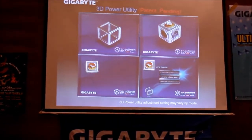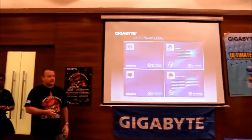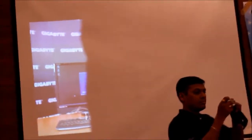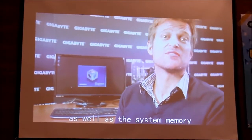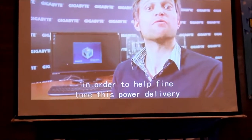So now you understand what digital power is all about. We've got a YouTube channel called Mobotv — look it up — and we'll continue to put videos up there to explain our technologies. The guys who do those videos are Colin and Stu. For Z77 motherboards, we've included an all-digital power engine using digital controllers to provide power for the CPU, processor graphics, VTT, and system memory, allowing for much better and finer control of power delivery. A utility called 3D Power has been developed to help fine-tune this power delivery.